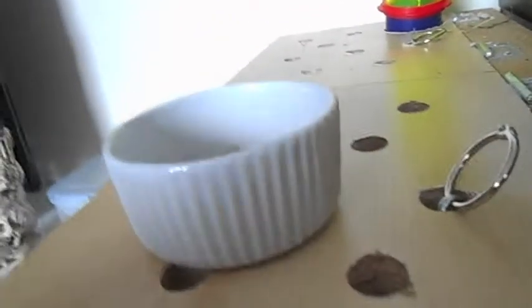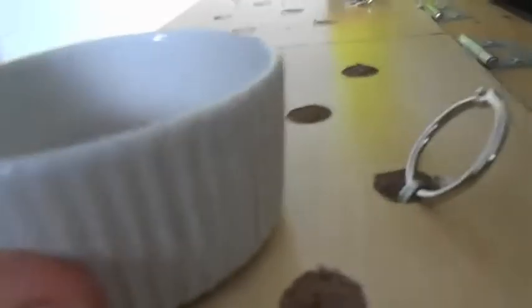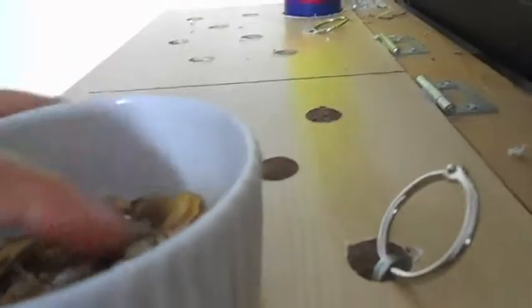Another thing gerbils need is a water bottle. This is better than a water bowl as it keeps the water clean and they can get to it easily, and it helps keep the bedding dry. You'll also need a good food bowl — I would highly recommend a ceramic food bowl, not plastic. Metal ones are okay against chewing but they're too light and gerbils can knock them over easily. With ceramic it's heavy enough that they can't knock it over, and they can't chew it up either.